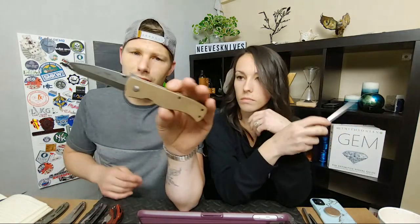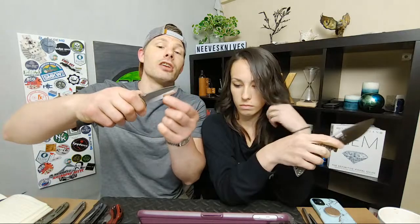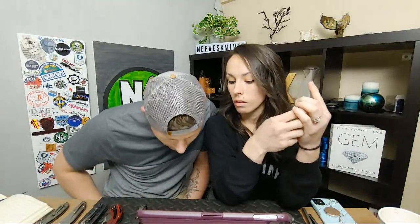I sharpened an Emerson yesterday — the one with the chisel grind. Holy cow, it's really thick behind the edge, but damn it is sharp. I can put it through receipts, paper, whatever, and it's so silent the way it cuts through — like a laser beam, even though it's super thick behind the edge. People talking about how sharp chisel grinds get — they're not lying, it gets stupid sharp.